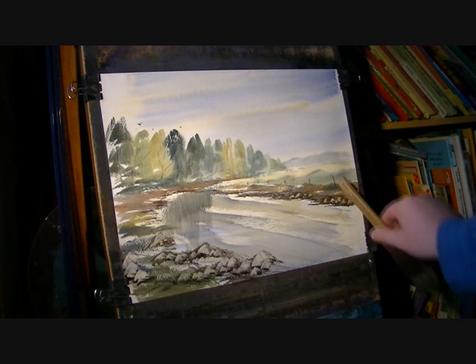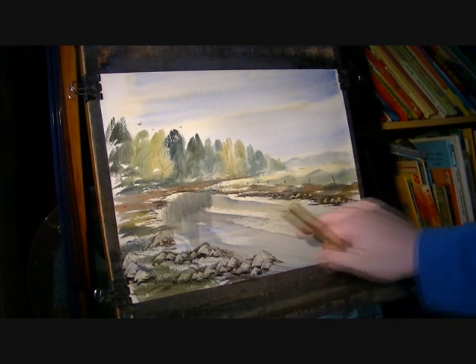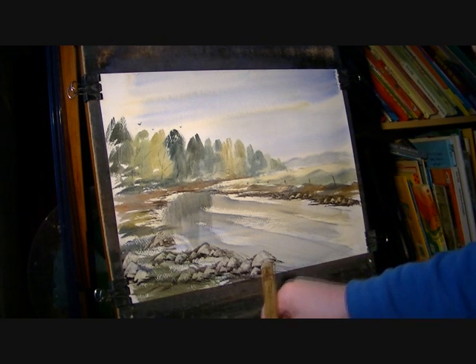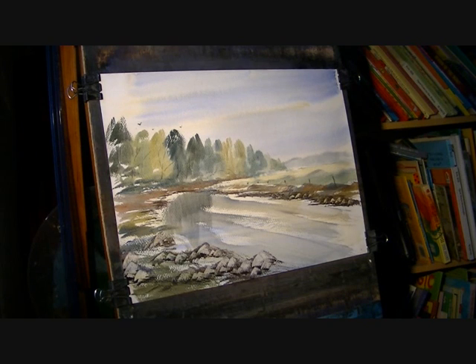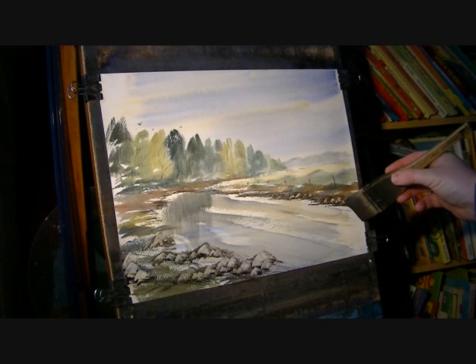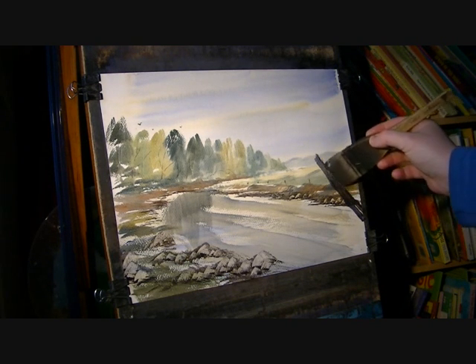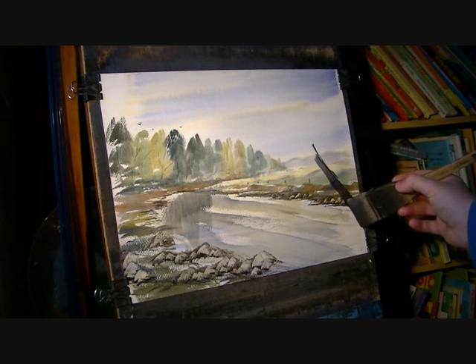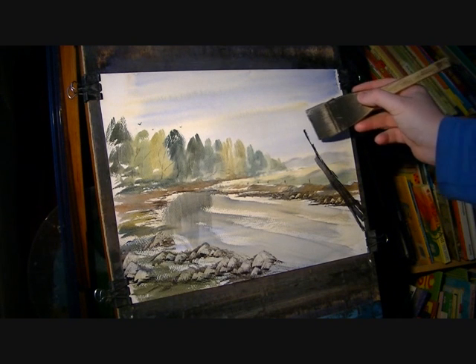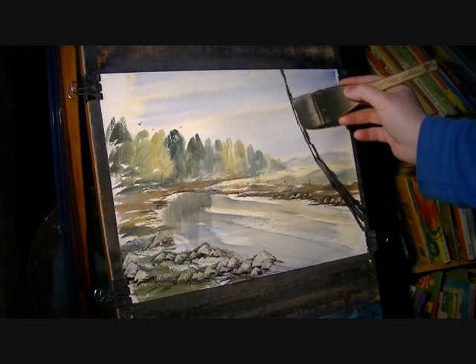If you imagine the land coming down, and then we've got a big tree trunk coming out on this right-hand side, close up — not too far from where we'd be stood looking at this picture. So I'm going to take a dark colour, ultramarine and burnt umber, and then somewhere like so I'm going to start to fit in this trunk. I'm going to take this right out the top of the picture, coming down like so.